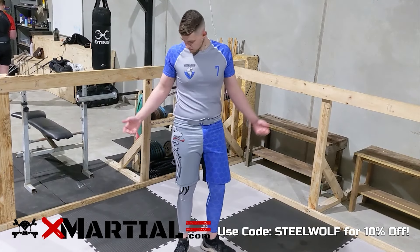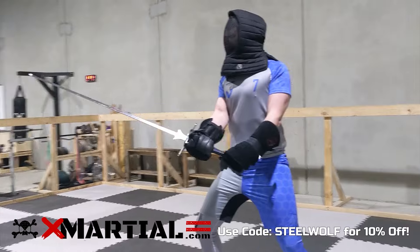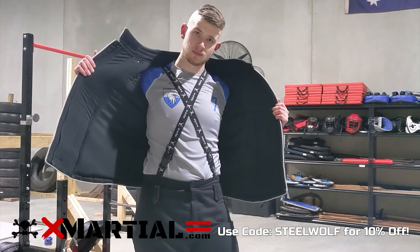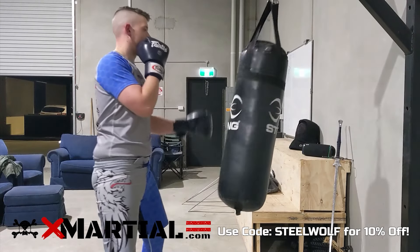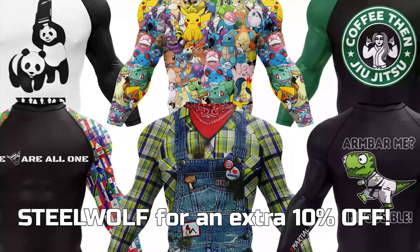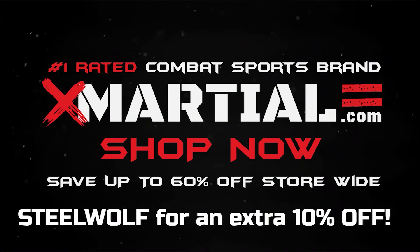Do you like the look of our team's custom active wear? Are you in need of some of your own for martial arts and fitness training? Then look no further than xmarshall.com. Stand out from the crowd with your own badass design. X-Marshall offer high quality rash guards, spats, training shorts and more — perfect for wearing underneath your sword fighting protective gear, featuring highly durable and flexible materials offering full range of motion while keeping form fitting. There are dozens of amazing designs already on offer on their website. Check them out using the link in the description, and use our code STEELWOLF for 10% off your next order at xmarshall.com.